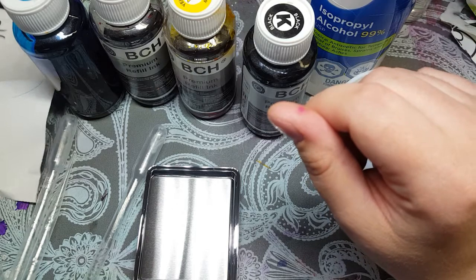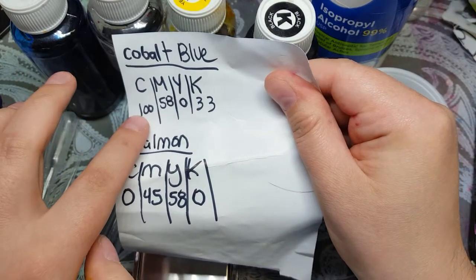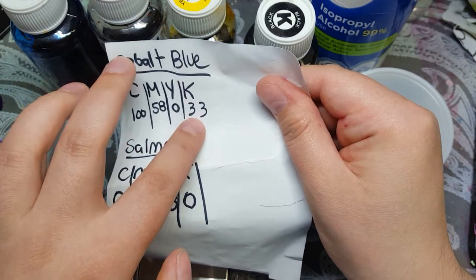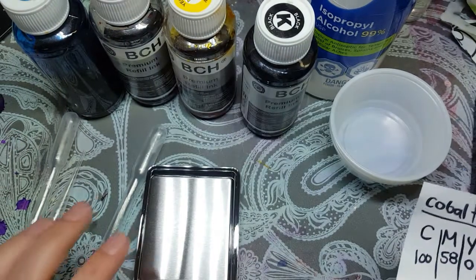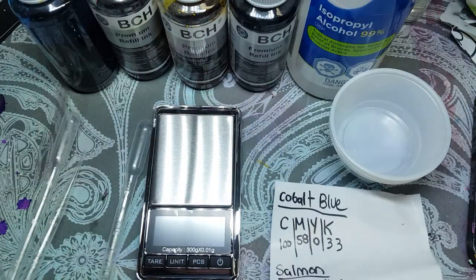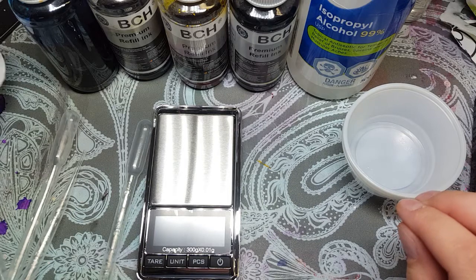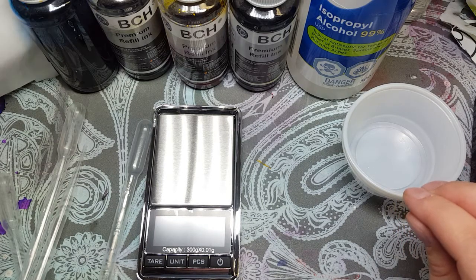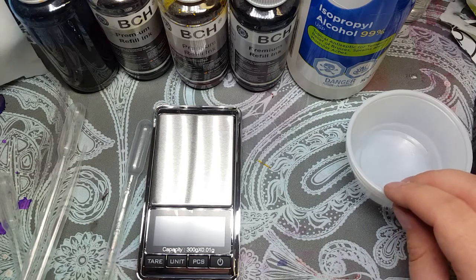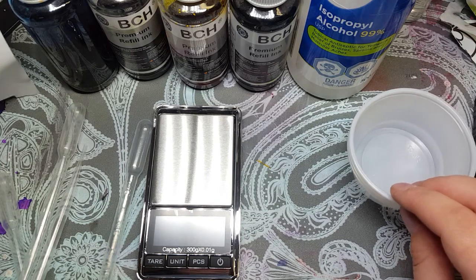I went online and looked for recipes for how to make colors. I looked up cobalt blue and it says you need 100% cyan, 58% magenta, no yellow, and 33% black. So what I'm going to do is measure it by weight. I have this little mini pocket scale — I think they're about $15 on Amazon. So I'm going to do 1 gram of cyan, 0.58 of magenta, and 0.33 of black.